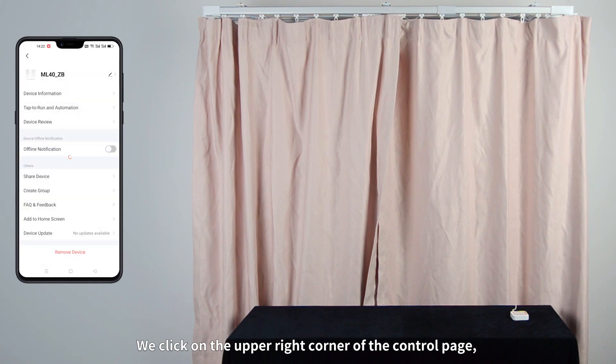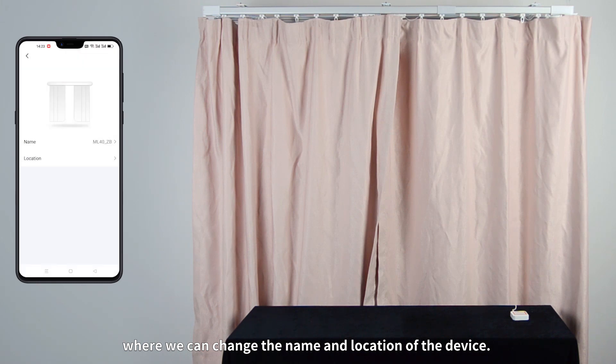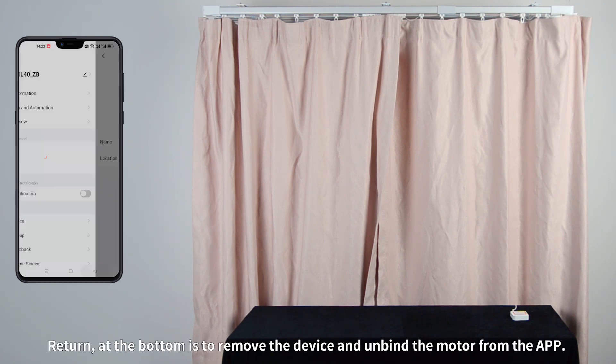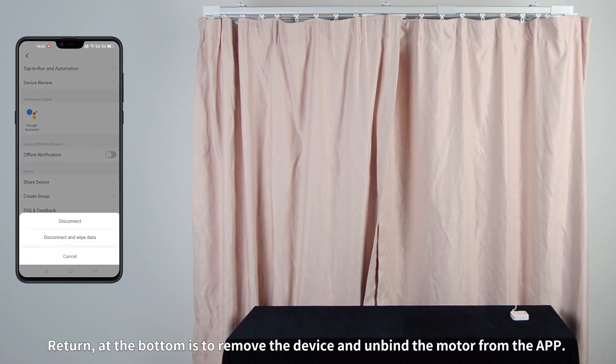We click the icon on the upper right corner of the control page, where we can change the name and location of the device. At the bottom is the option to remove the device and unbind the motor from the app. Thank you.